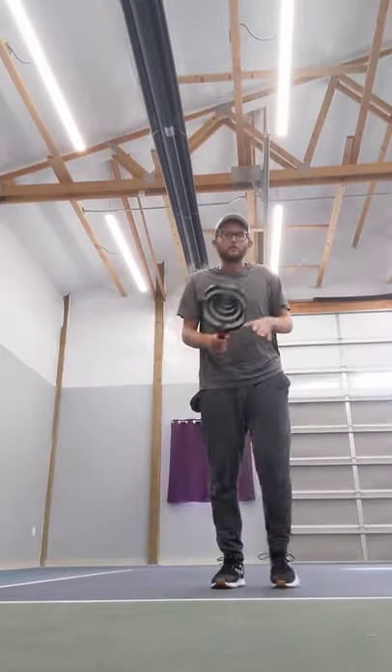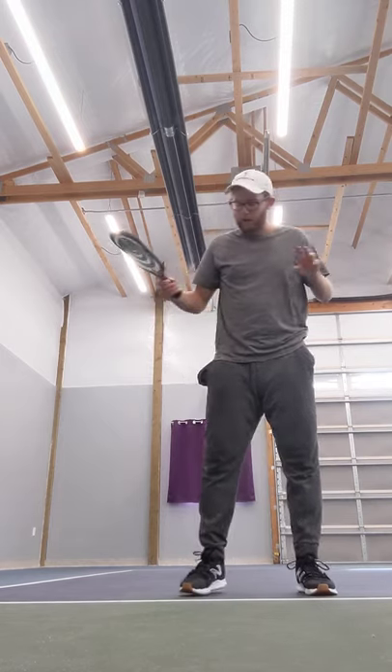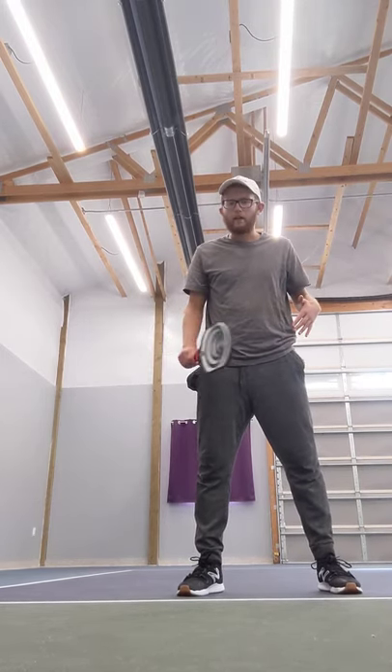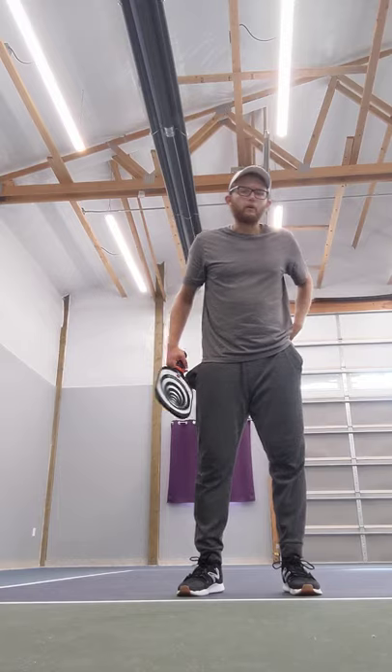Howdy y'all, this is Austin Gridley Pickleball coming at you with another video. Today I want to be talking about where you should be contacting the ball, as well as what to do if you're having to extend or you're just barely getting to the ball, maybe you're having to cover for your partner.